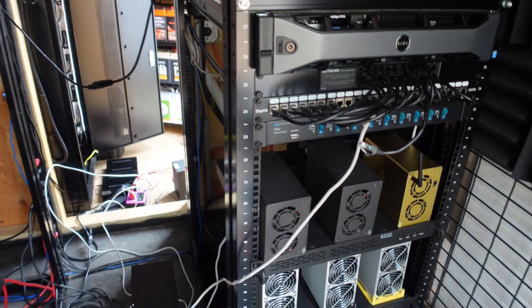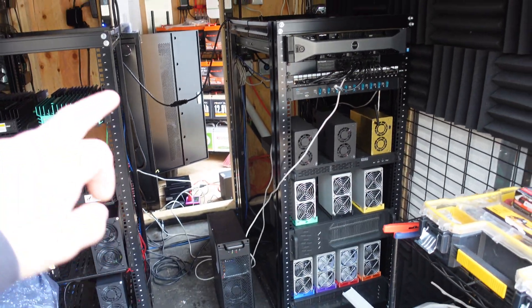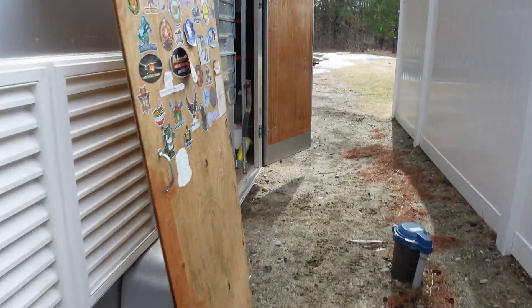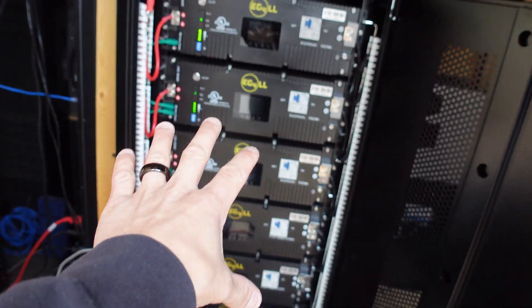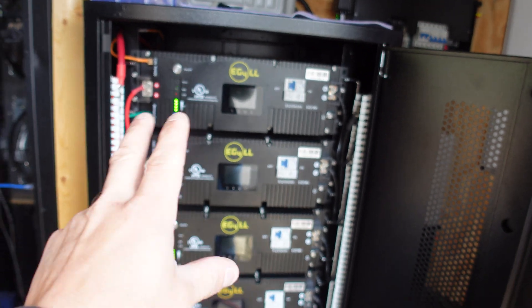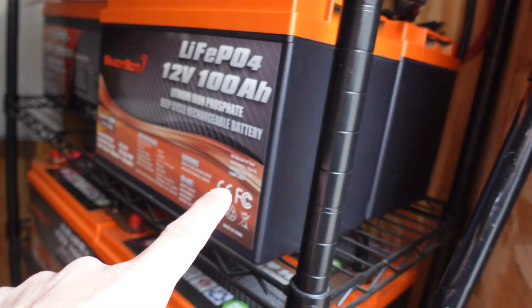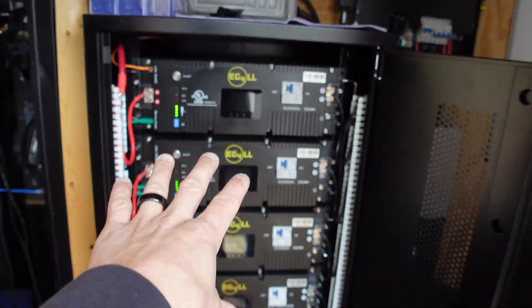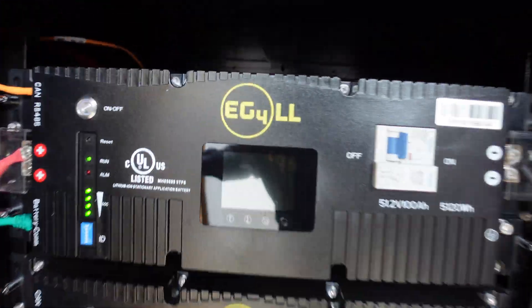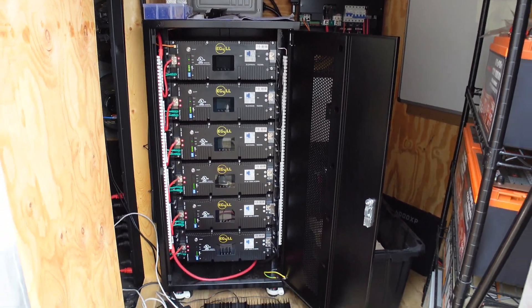The only issue is getting things from my panel to where I need to put the 6000XP inverters, since they'll be going in my mechanical room. These EG4 LL batteries have fire suppression built in — I actually have a perfect spot for them under my stairs. I have a sprinkler system in the house so I'm not worried about fire. The car batteries can stay out in the shed — if it burns down, I don't care — but the EG4 LLs are going inside. Let's go in the house and I'll show you guys where I'm thinking of putting this stuff.